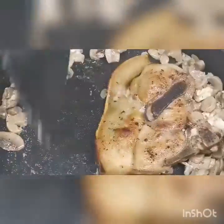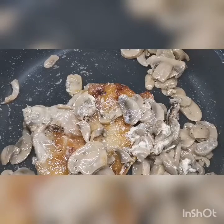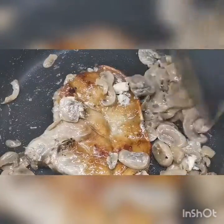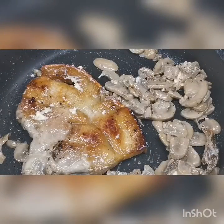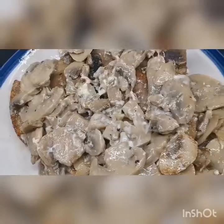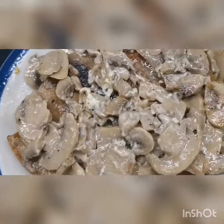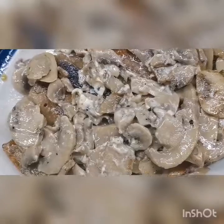And add the pork. It's already done — in below 10 minutes you already have a delicious pork dish. So it's already on the plate: your pork in cream cheese with mushroom. Enjoy your dinner, guys.